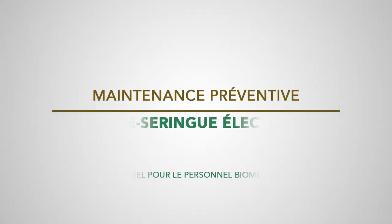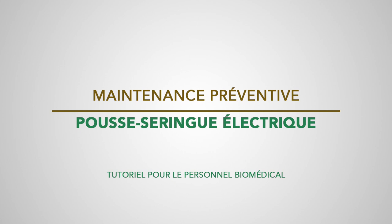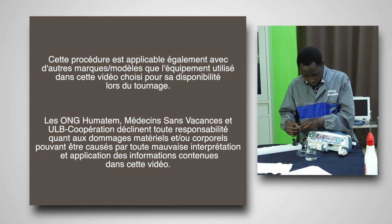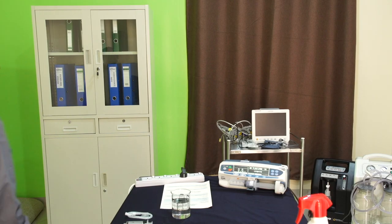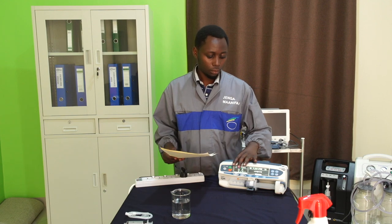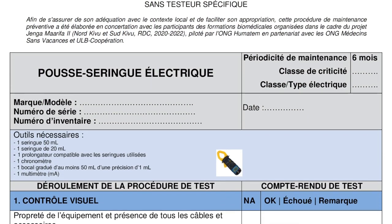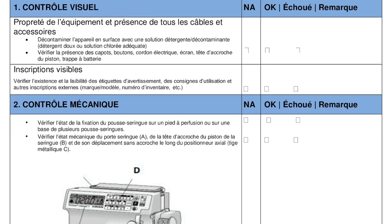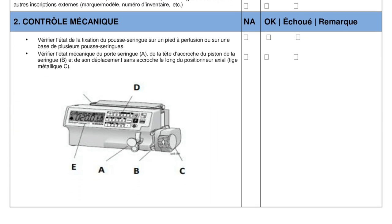Bonjour les amis, nous allons vous présenter une procédure de maintenance préventive pour un pousse-seringue électrique. La procédure ne nécessite pas l'utilisation d'un testeur spécifique et s'adapte à tout type de pousse-seringue électrique. Vous pouvez télécharger la procédure complète via le lien sous la vidéo.